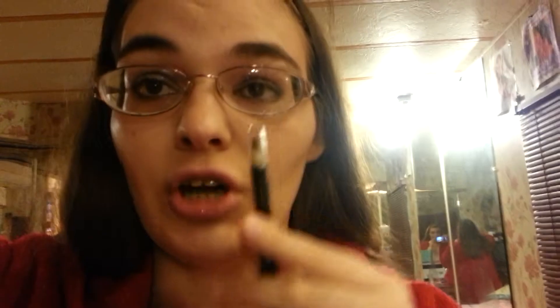I used this eyeliner in the color black — it's the Color Workshop. These are a pain to sharpen because every time you sharpen them they want to break, so I wouldn't really recommend them.